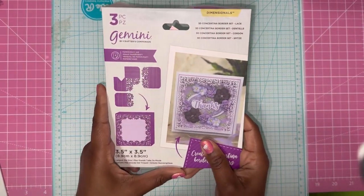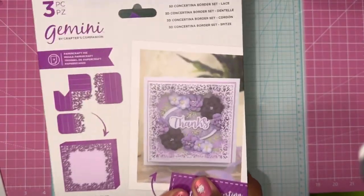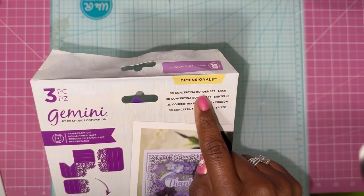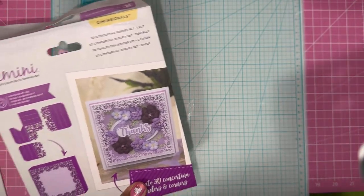Hello Craft Fairies, thank you for joining me. I'm going to be working with the concertina dies from Crafter's Companion. This is super cute. This one is the border, the lace. There are two that come in the kit and I have them both here.